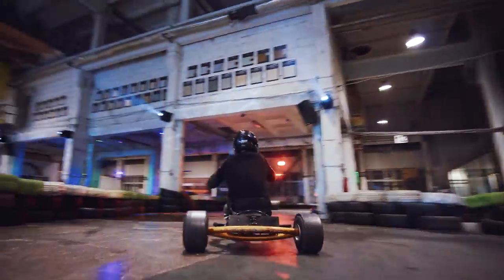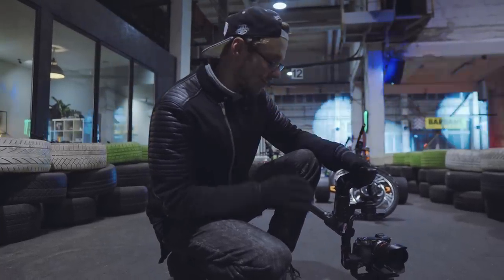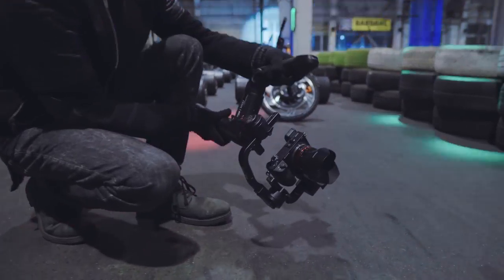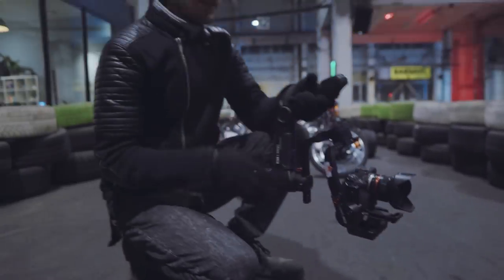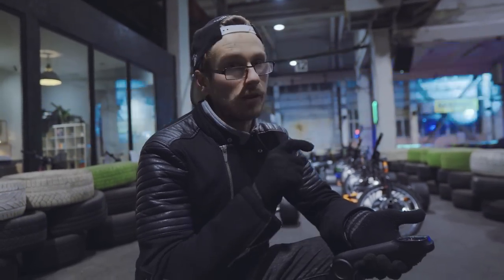One thing I have to work on with this gimbal is making all the movements a little bit slower, because especially in POV mode this thing is all over the place. But yeah, this was only the first impressions video — I'm gonna be making a thorough review afterwards because I still want to use it on a couple of projects, including filming drifting. Stay tuned for that. Thank you so much for watching; if you have any questions about this gimbal I'll try to answer everything as honestly as possible. Peace out!